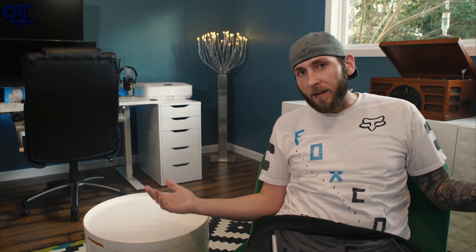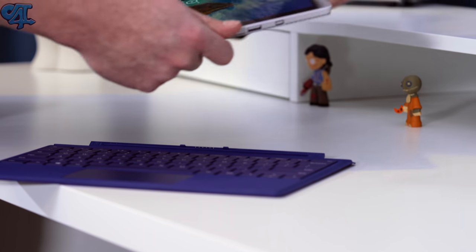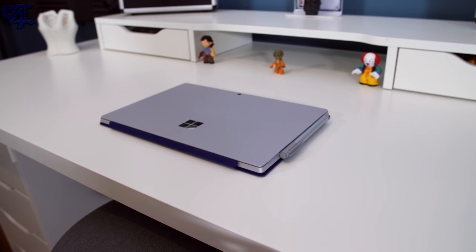It's been a long time since I actually used a Windows platform device or PC. The great reviews on Windows 10 really interested me and I wanted to take a look at their new lineup. First I'm going to be taking a look at the Surface Pro 4, and then next month I'll be looking at the Surface Book.